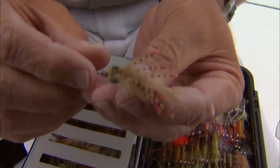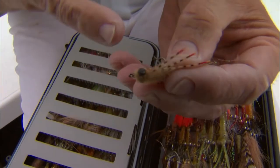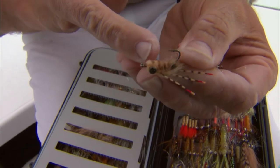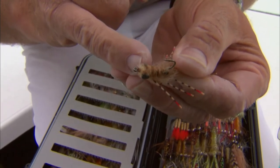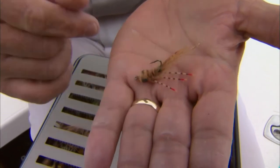This particular fly can resemble something like a crab or even a shrimp, and it has weighted eyes. So this fly would work well in slightly deeper water and where there's no grass on the bottom, because it's going to sink at a certain speed.